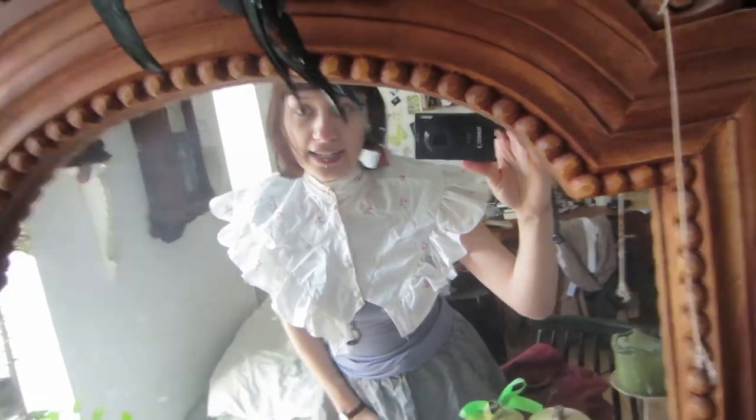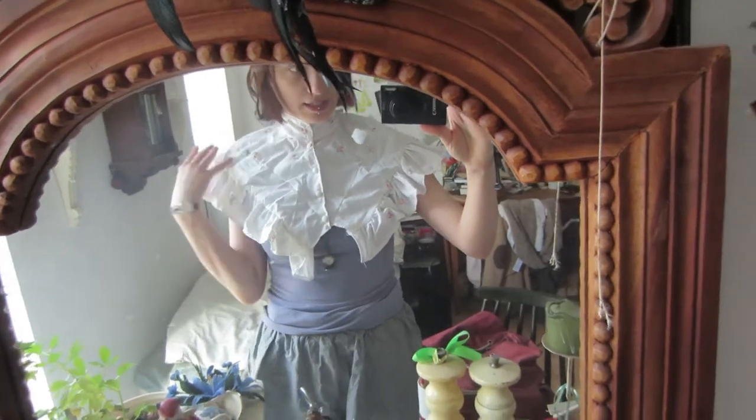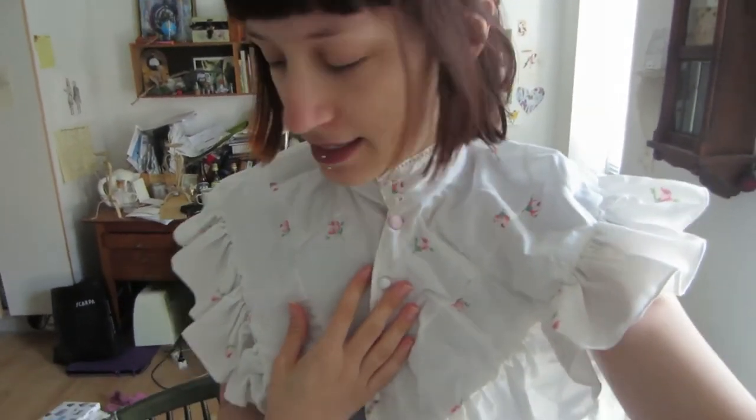I decided to look through some of my unfinished sewing pieces - this is one of them. I'm doing this because I really want to finish some of them, just give you a better view, and so I'm going to try and first finish some of the pieces I haven't finished.